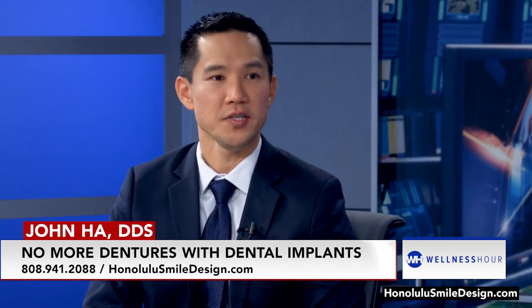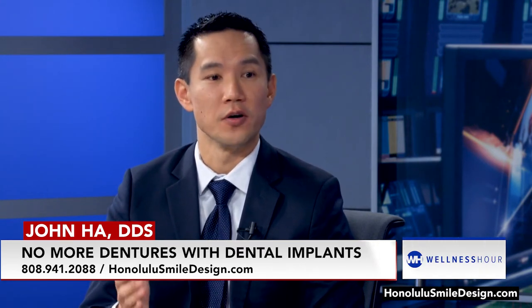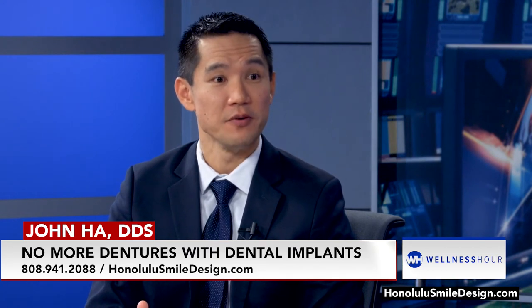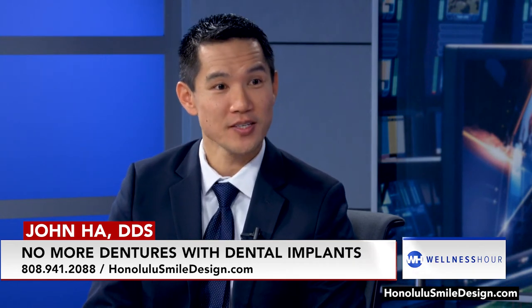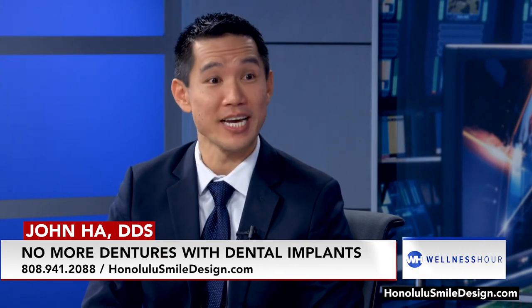So with our office, I hate nickel and diming our patients. The fee that we give you covers as many dental implants as I can put in that we have bone for. That way we over-engineer things, and I've found when we over-engineer things, things last longer. So like four to six implants on the lower — if a patient comes in with enough bone for four implants, we give them four. If they have enough room for eight implants, they get eight.